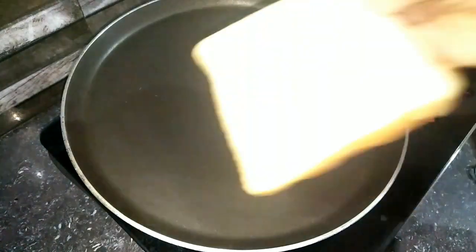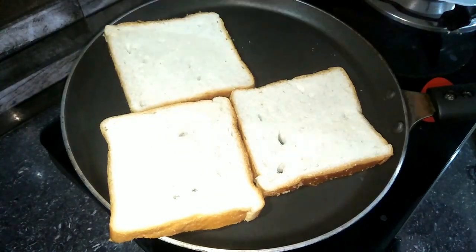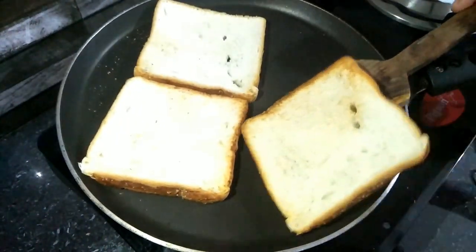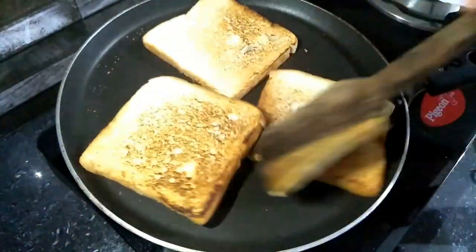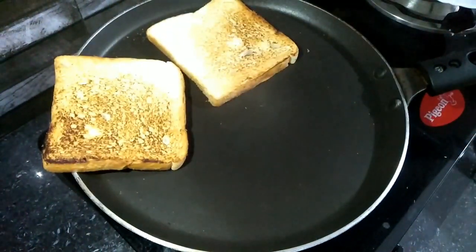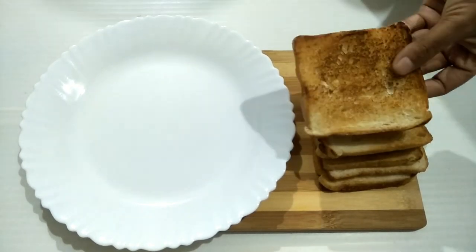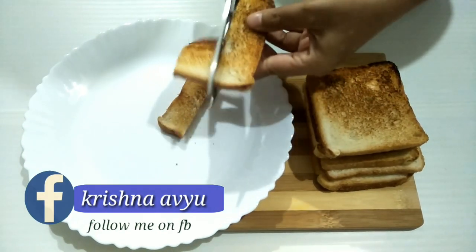We are going to make bread through the pan. Let's make it a little bit. Add the two sides to the dough. When we put the dough in the pan, we will cook 3 tablespoons for this. We will cut it into half and cook it on the side.